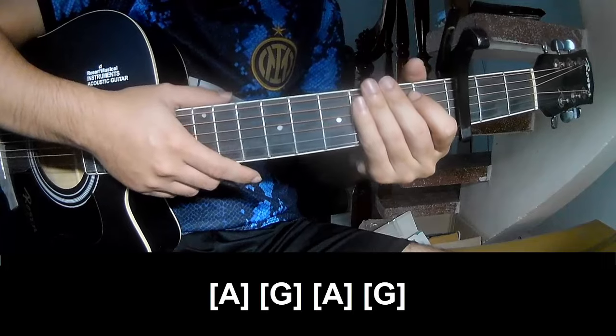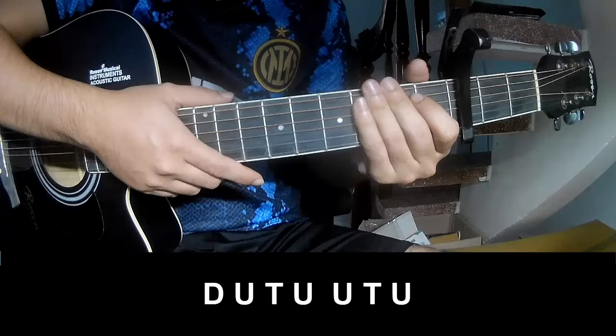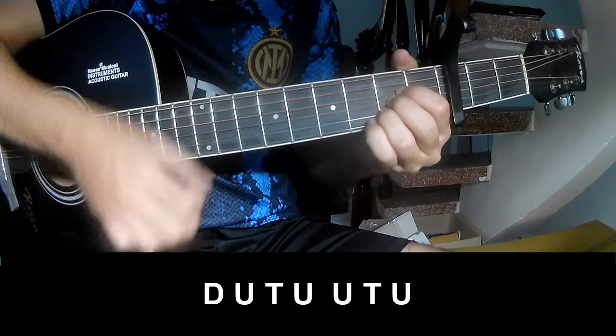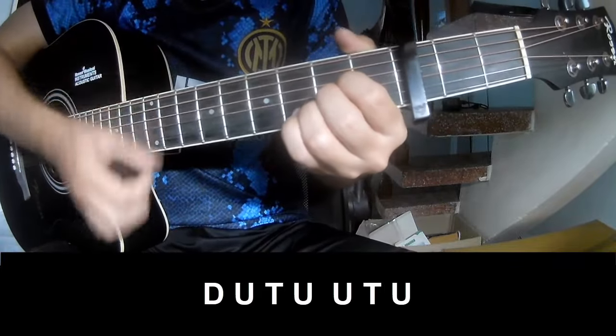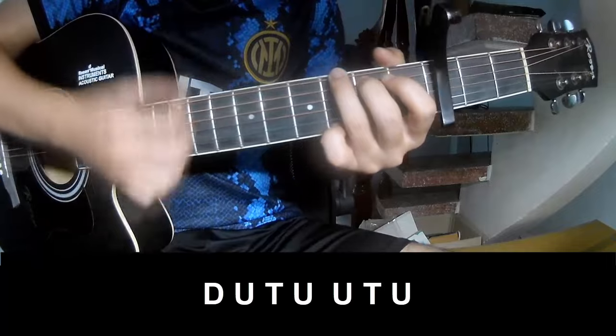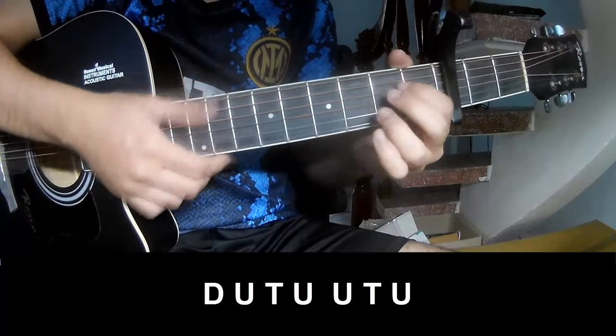And the strumming is the same way for the next chord. I still play down, up, down, down, up, down, up, up, down, down, up, down, up, down. And we play long A.